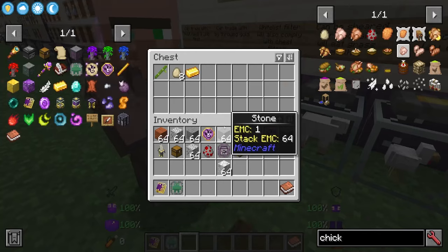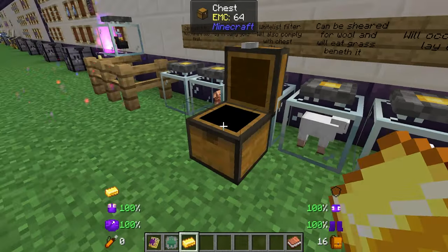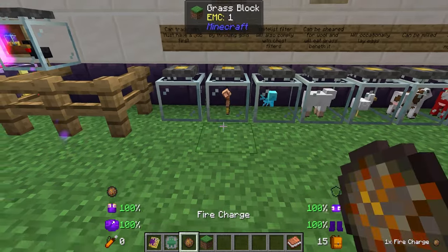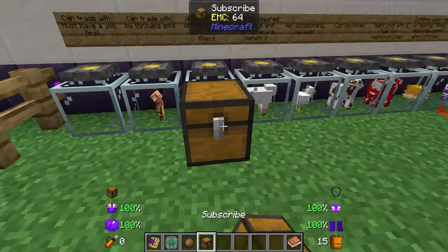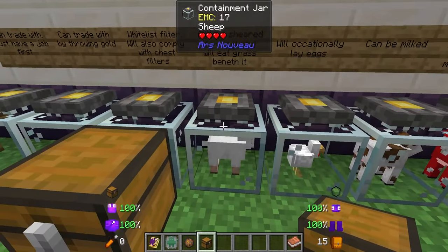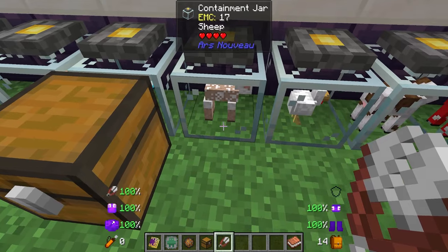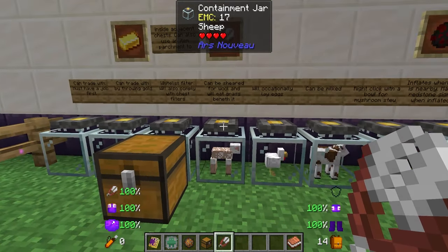Next we have the allay — the allay is pretty cool as it is able to pick up any items within a five-block radius and then put them inside an adjacent chest. Then the sheep — the sheep is going to be able to give you wool when you shear it, and if it's got grass underneath its containment jar it will eat the grass and then regain its wool so you can continue to shear it.